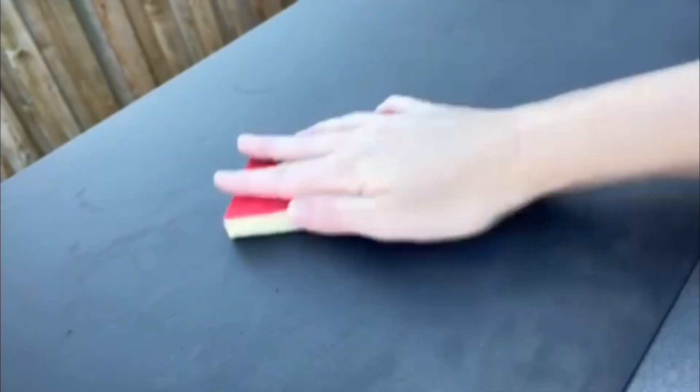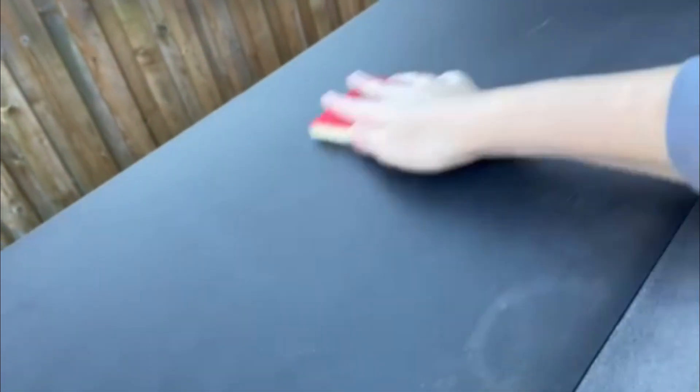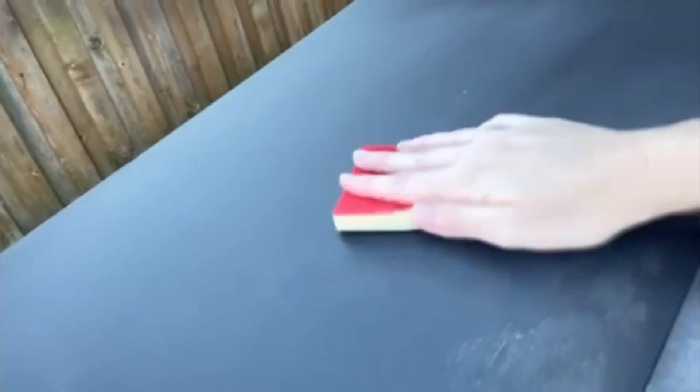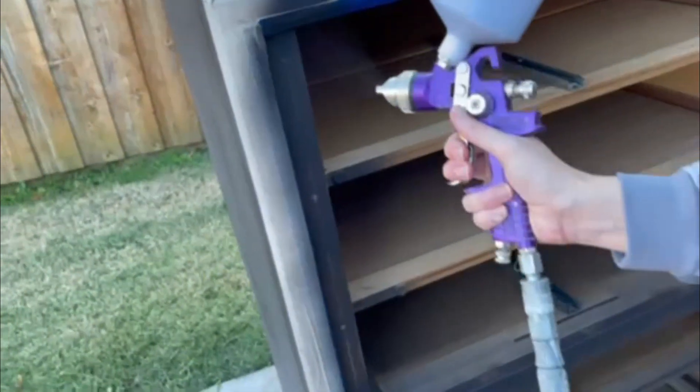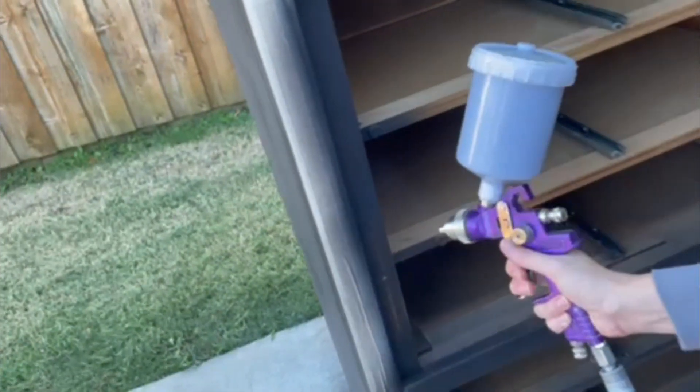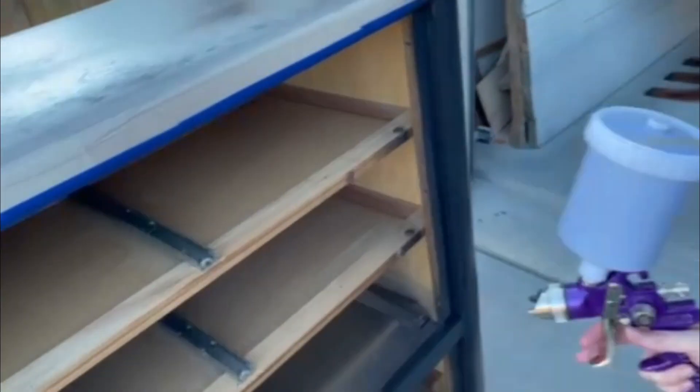In between coats I take a 300-grit sandpaper pad and just knock down any uneven finish. I will say that I did not tape the top but I didn't like the look of it and the way the water marks were showing up, so I did prime the top. I did not prime the rest, but I primed the top just so there wouldn't be any issues in the future, and then went ahead with a second coat. All in all, this took a total of three coats of Black Caviar chalk paint.